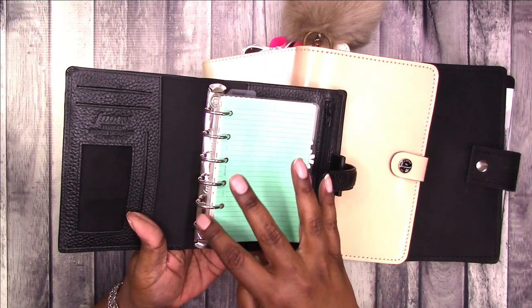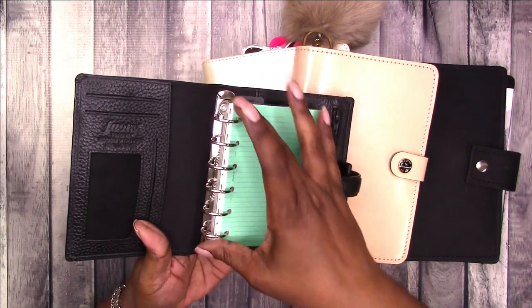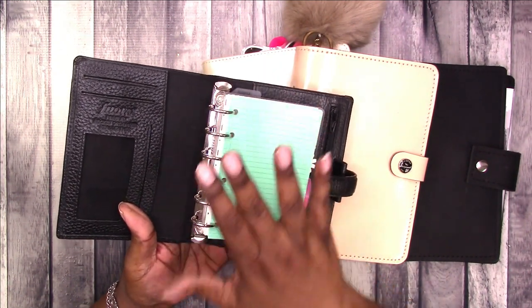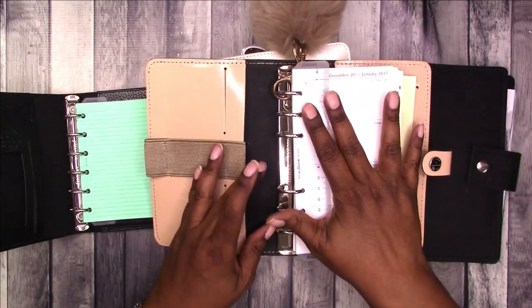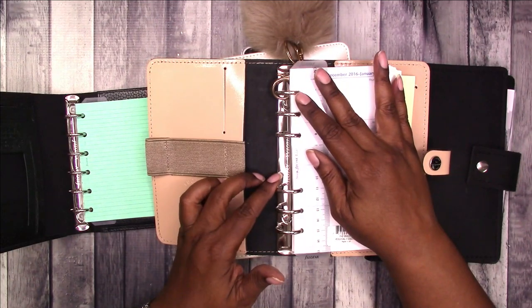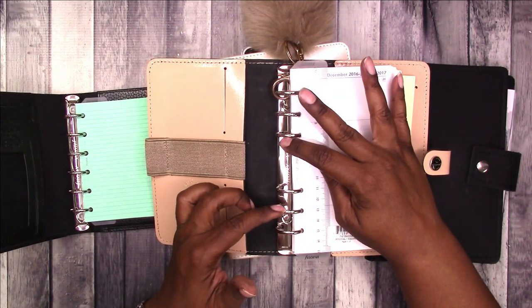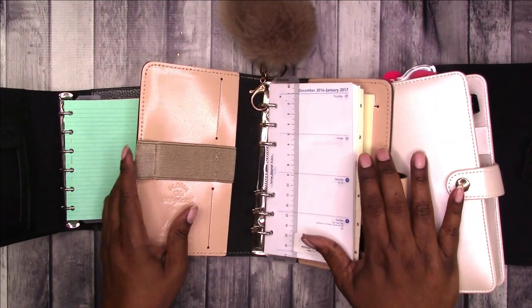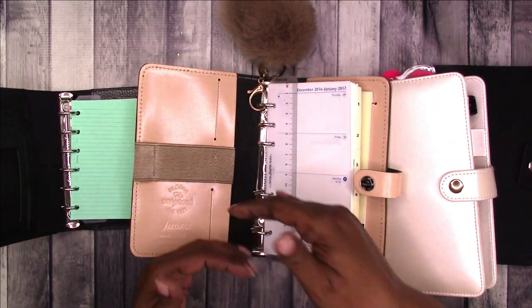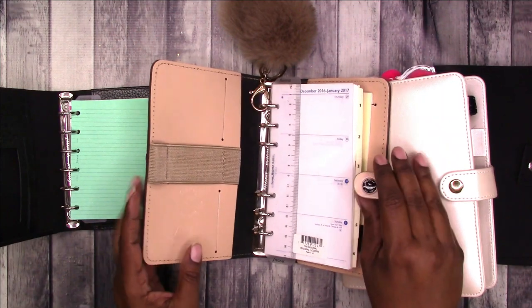To begin with, this is the ring mechanism. This is a six ring for pocket size. As the planner size increases it's still six rings but there is a space in between the six rings. These three are personal size so their ring mechanism spacing is going to be basically the same.